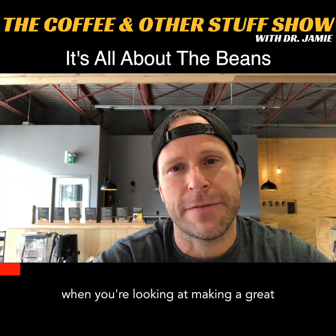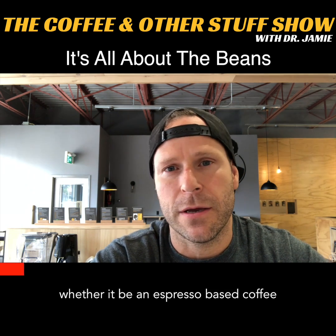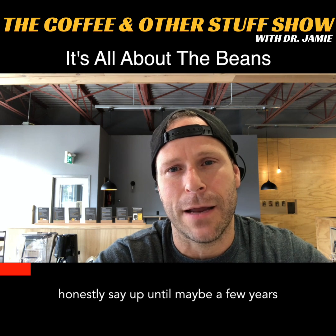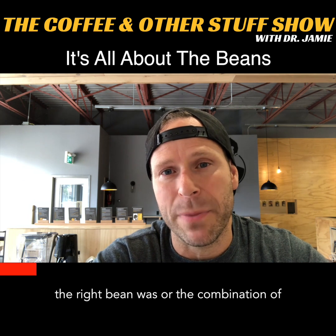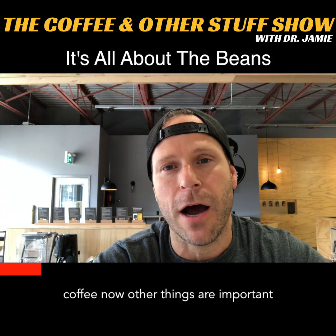We're talking about beans specifically. When you're looking at making a great cup of coffee, whether it be an espresso-based coffee or a drip or pour-over style coffee, the beans obviously are a very, very important part of that. And I can honestly say up until maybe a few years ago, I didn't realize just how important the right bean was, or the combination of beans, in producing an amazing cup of coffee.